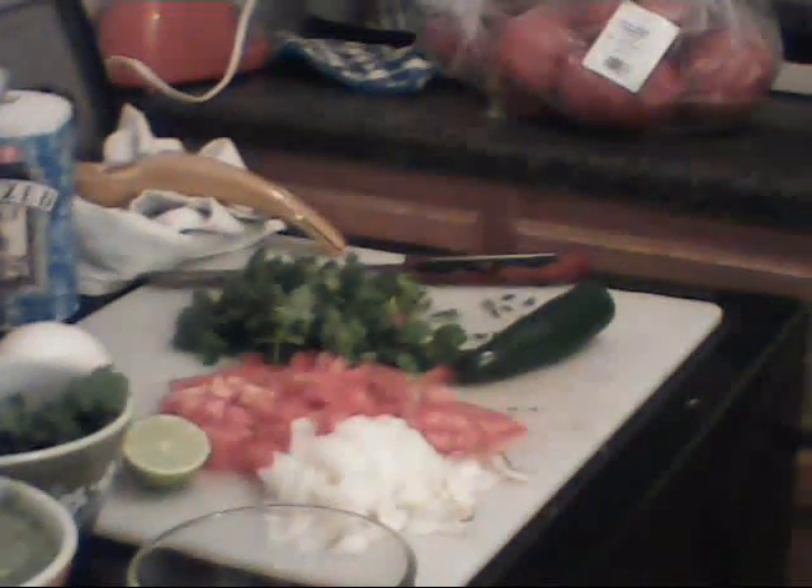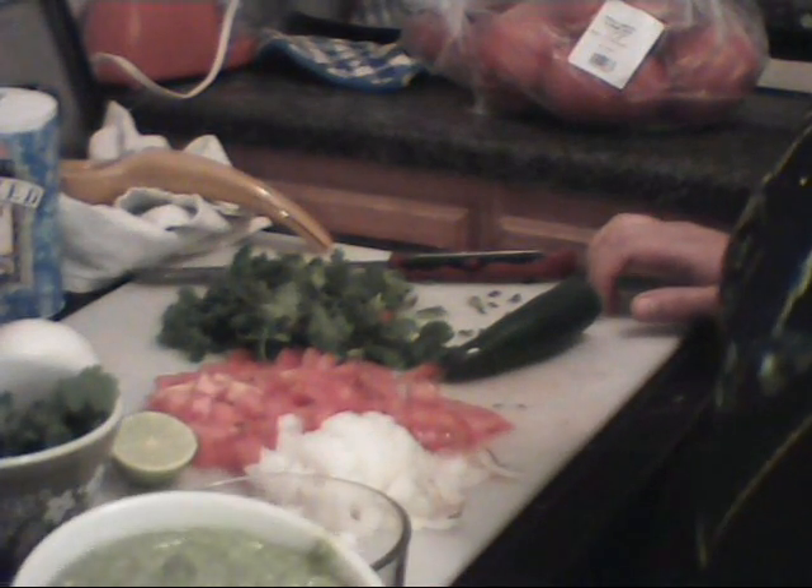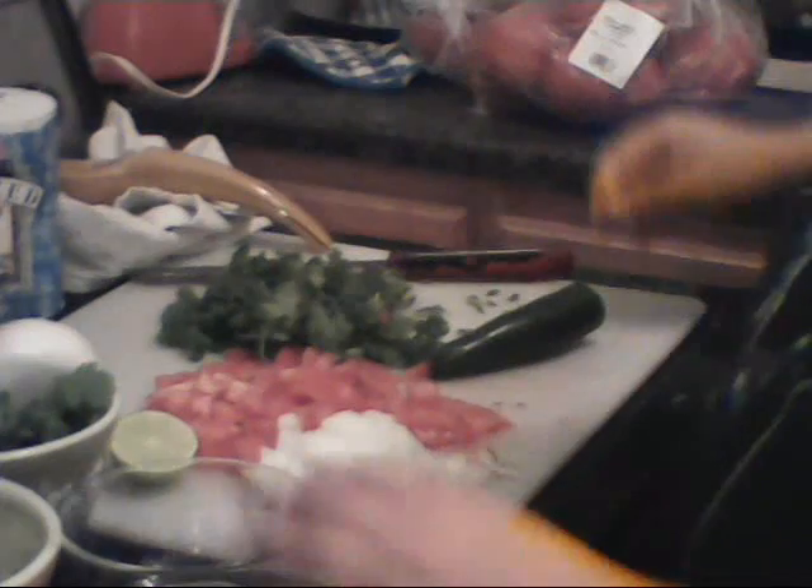Hi YouTube! Here I am, the cabbie's wife again. This time I'm bringing you a video on how to make pico de gallo. I got my green sauce ready for my chips so I can have chips and salsa, and now I need pico de gallo ready for dinner.